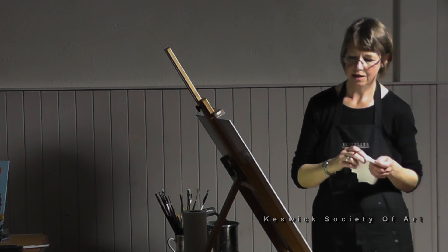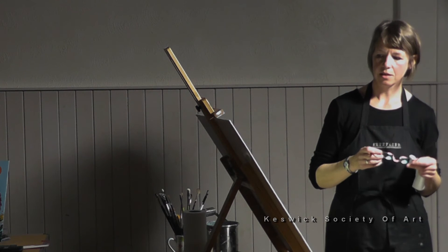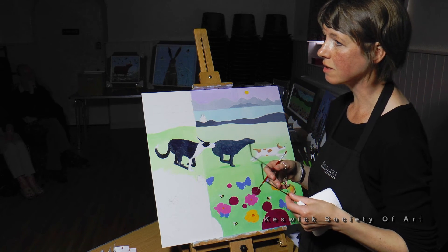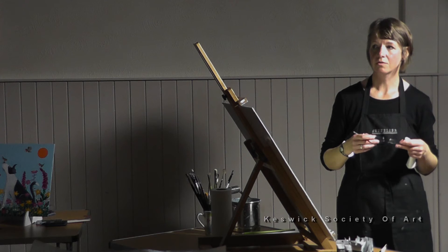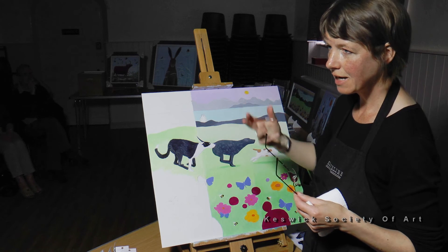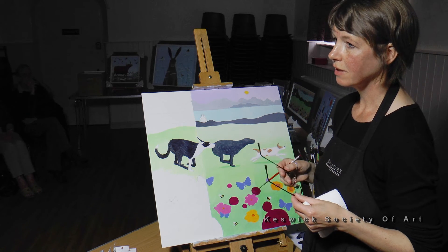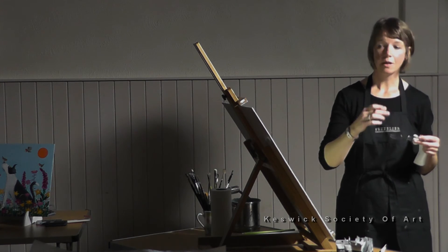I think all my paintings have animals or birds in them, and they always tend to feature — I do some figurative work but the figurative work will always have animals in it as well. It's just something that's evolved; I've always enjoyed painting animals. I develop them as little characters in my head and I like to paint the interaction — either with a bird, butterfly, or bee that they might be chasing, or an interaction between them and a human.